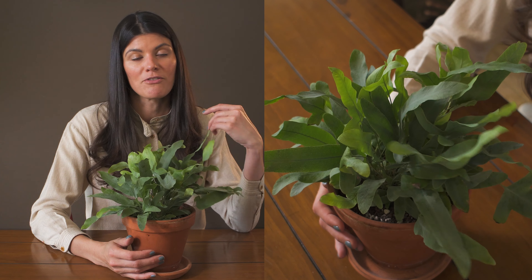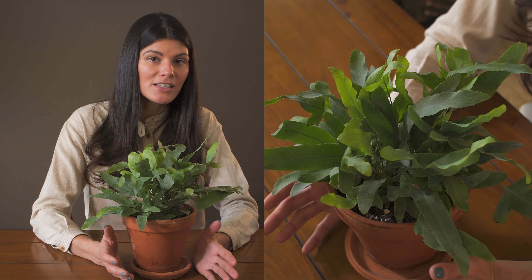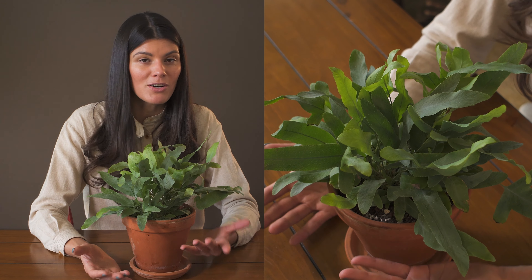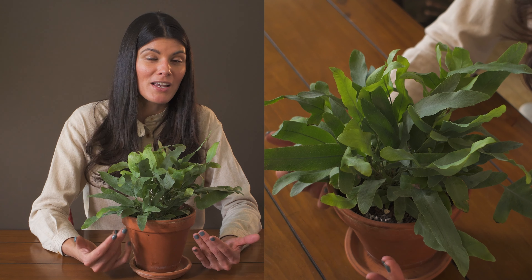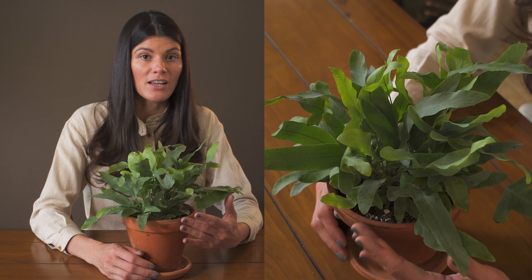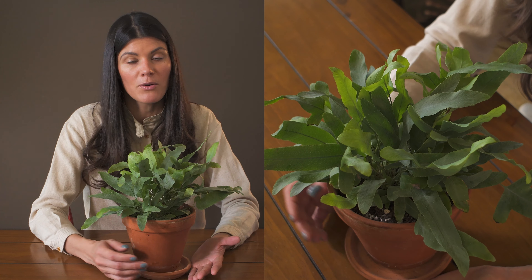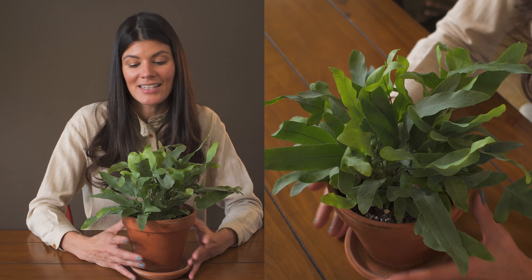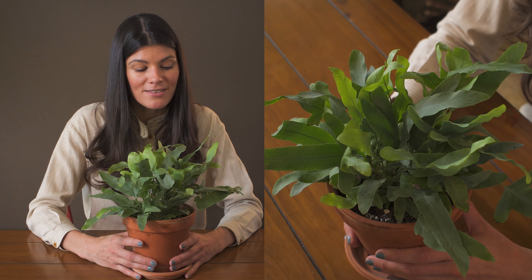Back to Phlebodium — this is a plant with a large range. It's found throughout Central and South America and even extends up into the U.S., where you could probably find it in Florida and Georgia growing in all sorts of beautiful conditions. It's become a very popular houseplant.